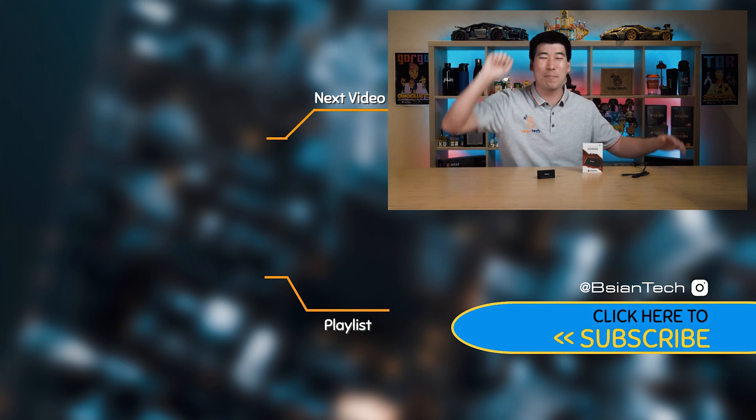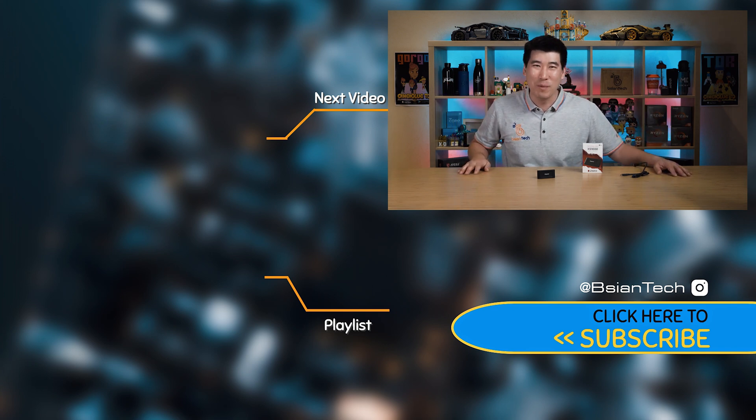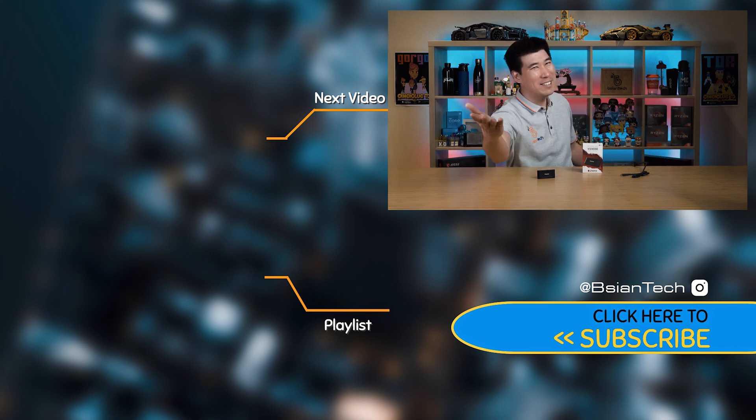I hope you find this video informative. If you did, please support my channel — smash that like button, share the video, it helps me out. As always, imperfections in life make it beautiful and interesting, and I'll see you in the next video.